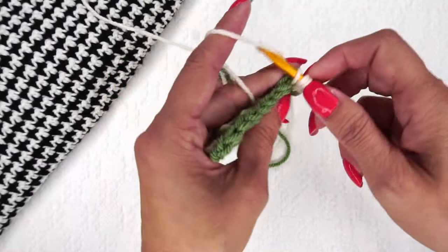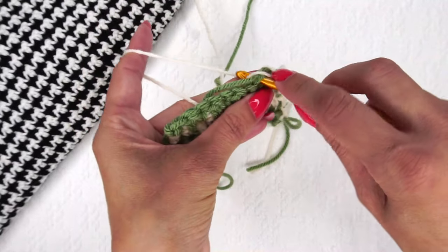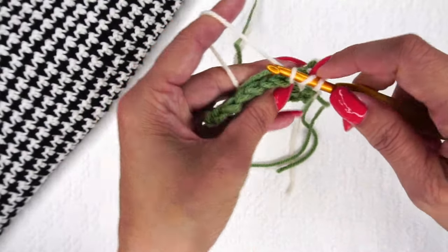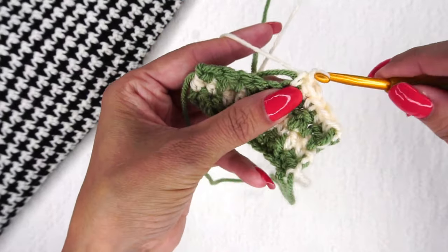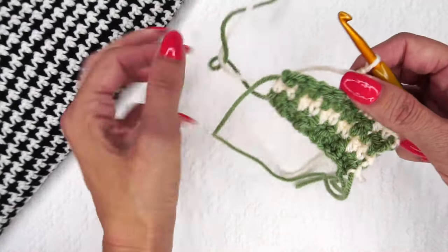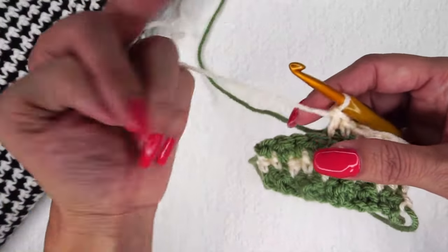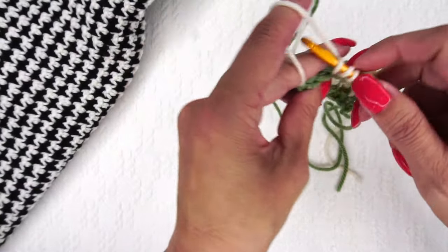This is such a fun stitch, and it really is very easy to crochet. I think it looks best with two contrasting colors like this black and white over here — it really makes those stitches pop. When I first started practicing this stitch I thought it looked a little sloppy, but what I've noticed is the bigger your piece, the more uniform it looks. The bigger the piece, the better the effect.